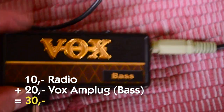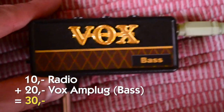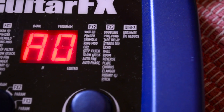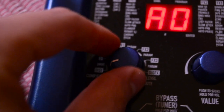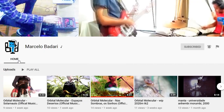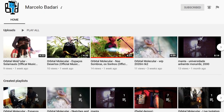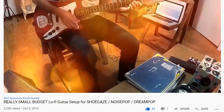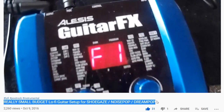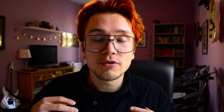This way we get a really interesting amplifier for 30 bucks. For the reverse reverb and the distortion I will use an Alesis Guitar FX Multi FX pedal, which is around 30 bucks used on eBay. It was recommended by Marcelo Badari on YouTube, who also made a video called "Really Small Budget Lo-Fi Guitar Setup for Shoegaze," noise pop, dream pop — and now I finally have the chance to check out the reverse reverb sound on it. At only 30 bucks it could be really promising.